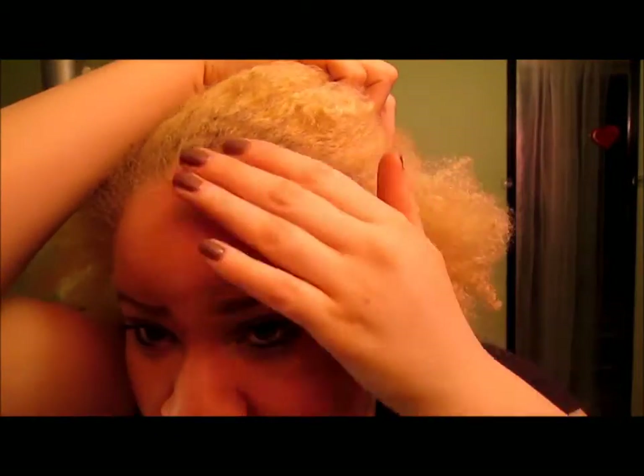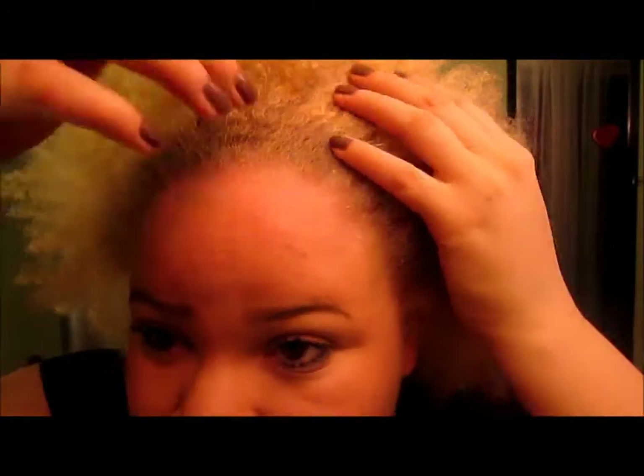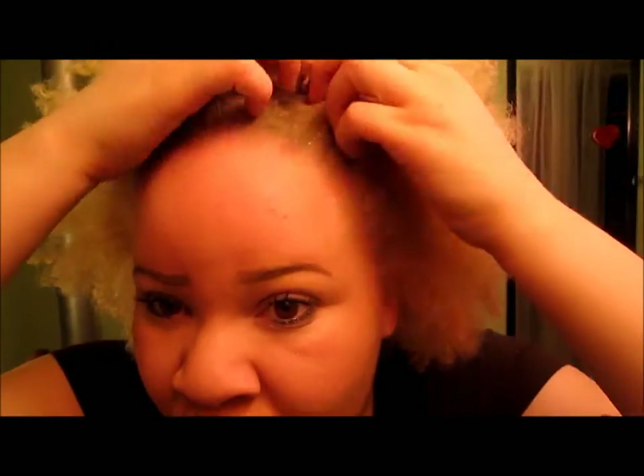Hi guys, welcome to my channel. Today I'm going to be dyeing my hair. I'm dyeing it because I'm albino and I do not like my roots. The natural color is this right here — it's like an ashy, dirty blonde and I don't like it.